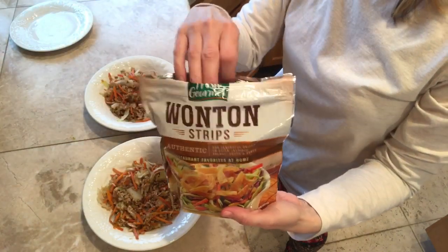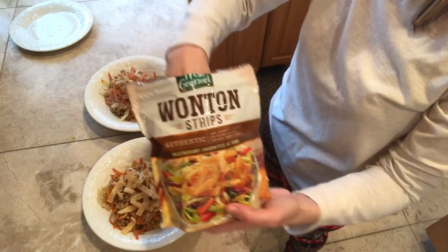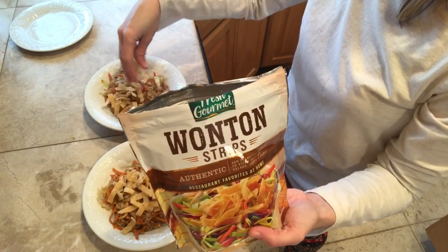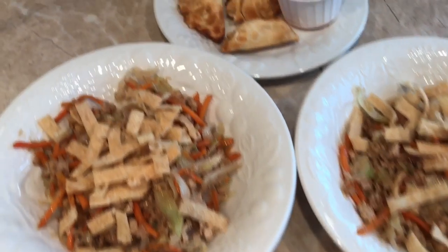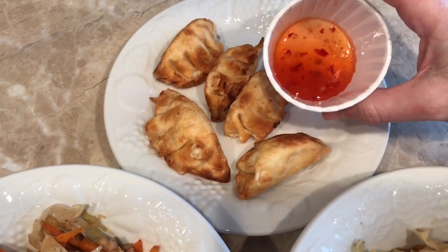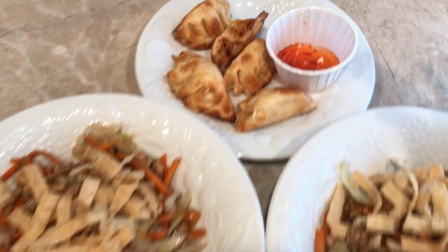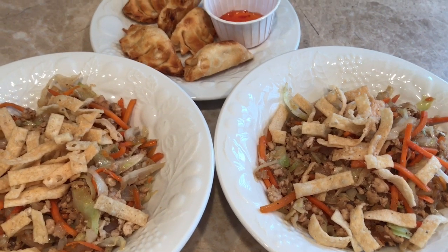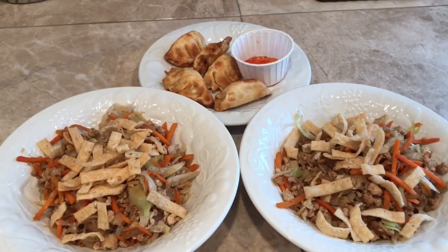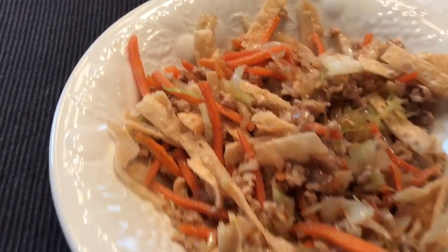And now for the fun part — a little wonton strips. And there you have it, egg roll in a bowl! Here are the wontons, and it comes with a little packet of sweet chili sauce, kind of like a sweet and sour sauce. It's super good, and I hope you like this recipe. If you enjoyed this video, please give it a big thumbs up. We'll see you next time, bye! This tastes super good.